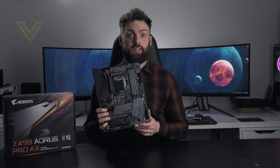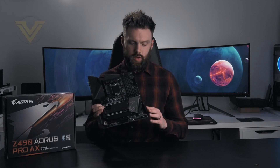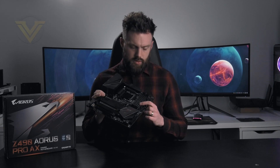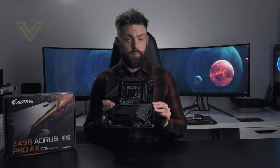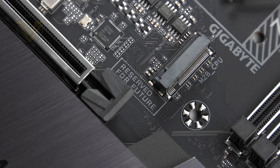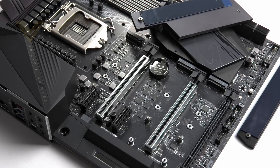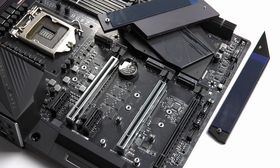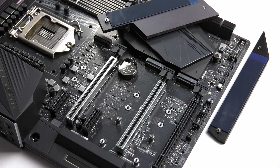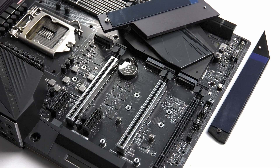That is the Z490 Aorus Pro AX. This board offers a good blend of features for this new Intel platform. Some things that really stand out are the support for 5000MHz DDR4, Q-Flash at the bottom of the board requiring no core components to update the BIOS, and the fact that Gigabyte has designed this board with hardware support for PCI Express 4 when it comes along. The inclusion of PCIe 4 hardware support gives a clue that while 10th gen doesn't support such technology, a future CPU release for socket 1200 could indeed support it — you can view that as good or bad.